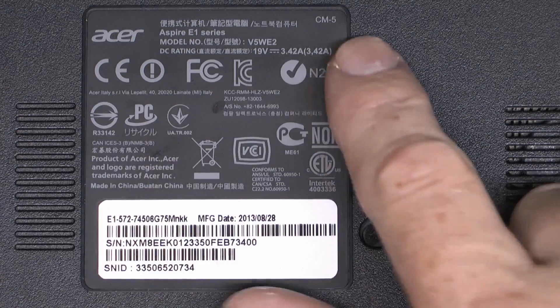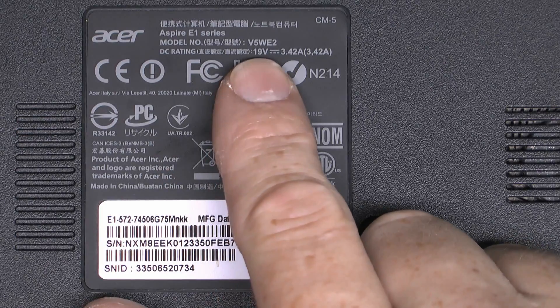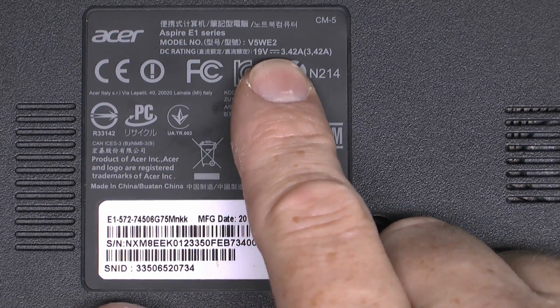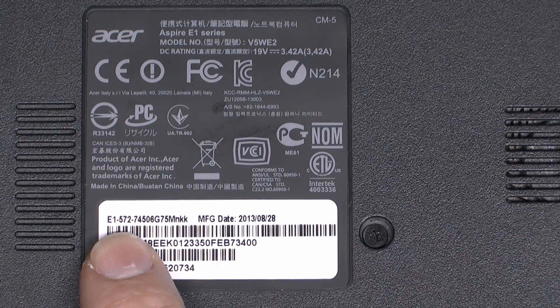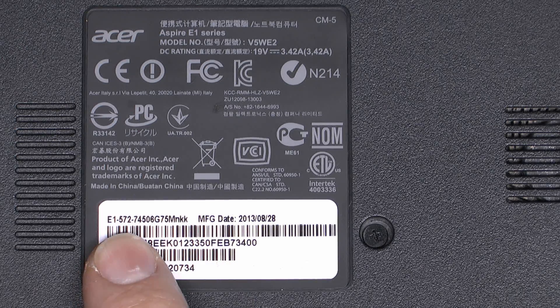Before we get started, here's the actual device in question. It's an Acer Aspire E1 series. Model number is V5WE2. I've got the full model number here which you can read for yourself. This of course only applies to this particular model. Other models may be similar, but not necessarily exactly the same.